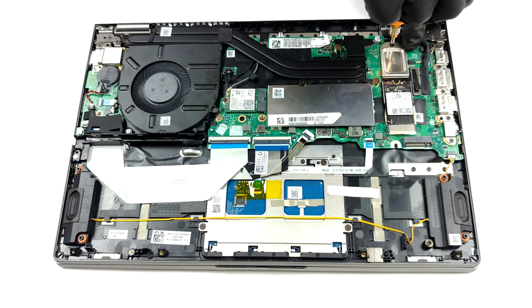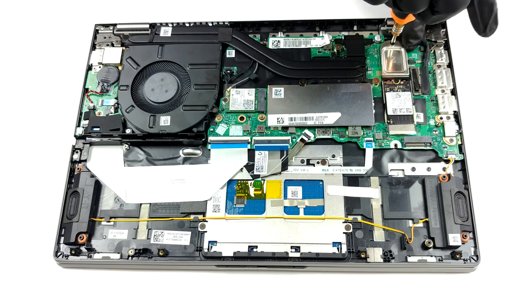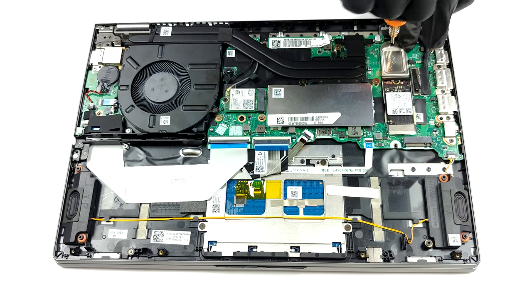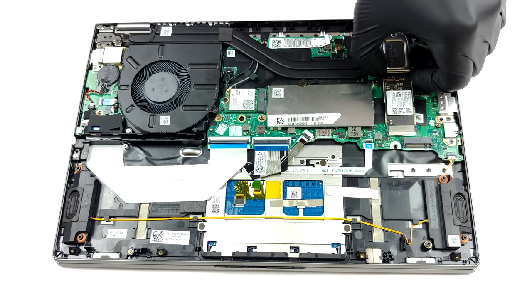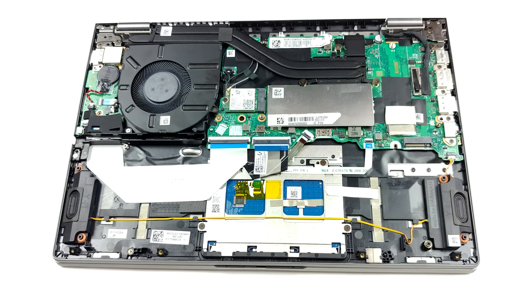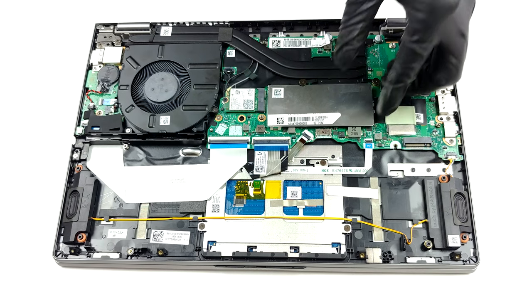This laptop features 8 GB of soldered memory to its motherboard, as well as one SODIMM slot for expansion up to 40 GB in total. As for the storage, there are two M.2 PCIe x4 slots.